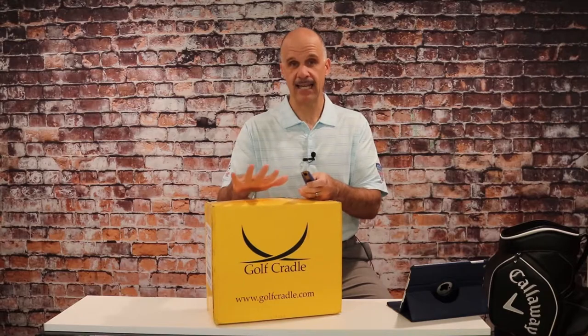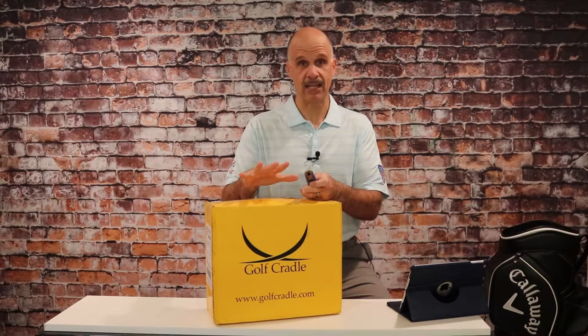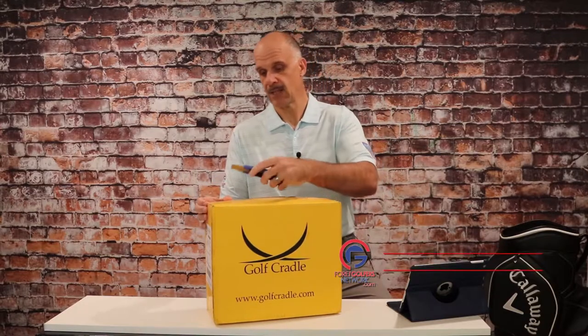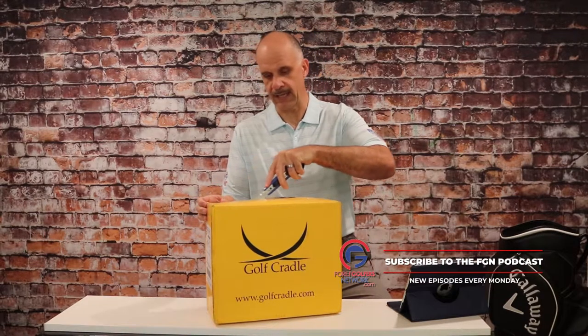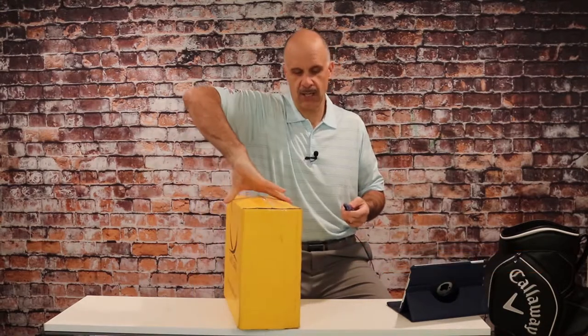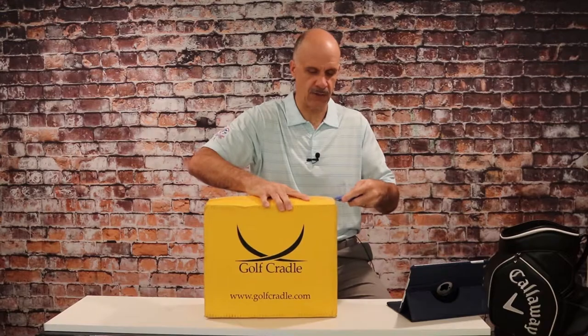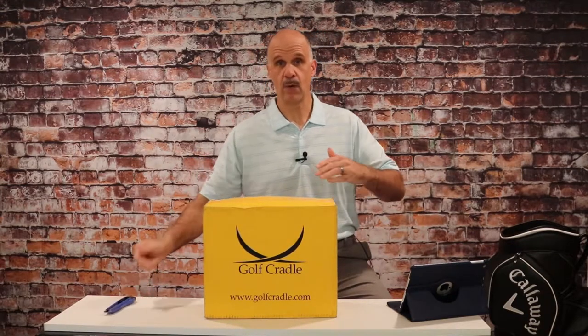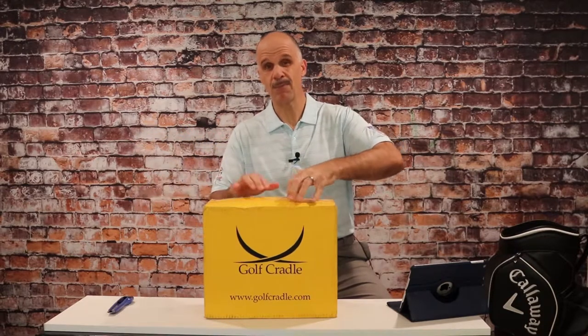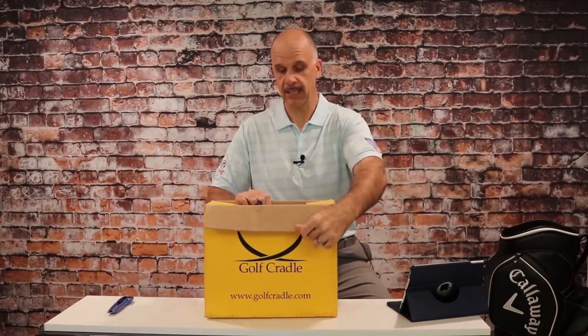I've never opened this box. We're going to do it together here because my understanding of this product — which we will, by the way, take out of the studio and into the vehicle — is it couldn't be simpler to use in protecting your clubs. It is literally a cradle that holds the head of your golf clubs up off of the bottom of your trunk or the back of your bed if you're using a truck or an SUV, so that when your woods and your irons are inserted, none of them are bearing the weight of being in the body of the vehicle.